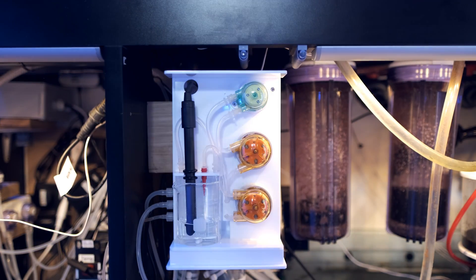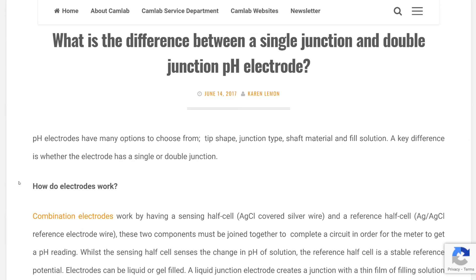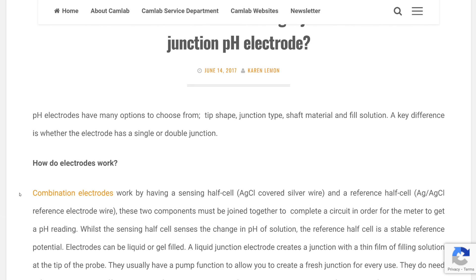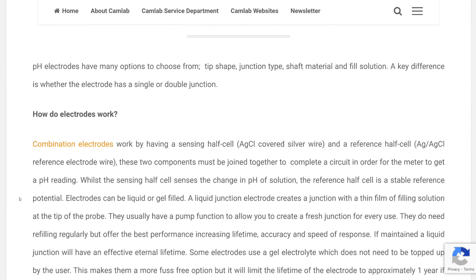Quite a lot, to be fair. In terms of upgraded components, you now get a superior pH probe. Firstly, it ships wet in the box rather than dry like the previous probe. More to the point, it's a lab-grade double junction probe made in Germany. The headline is that a double junction probe will last longer than a single junction probe, which is a good thing.